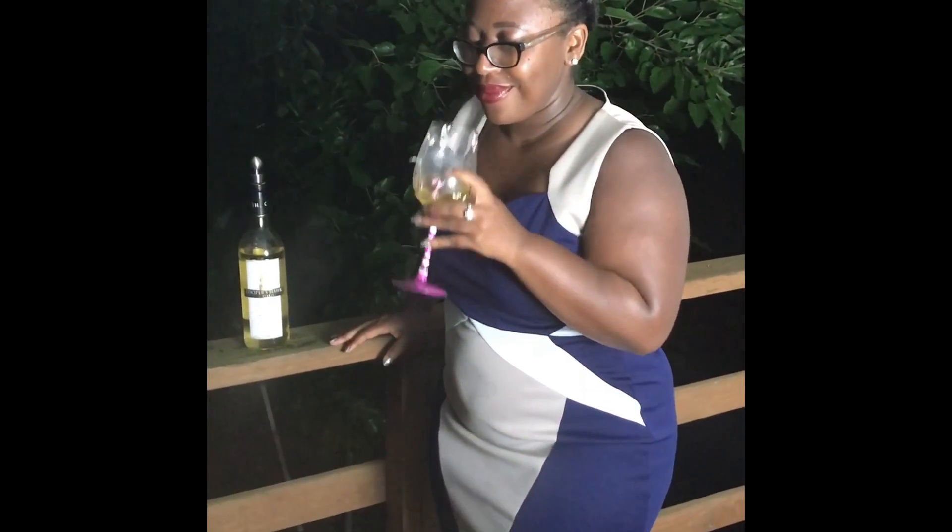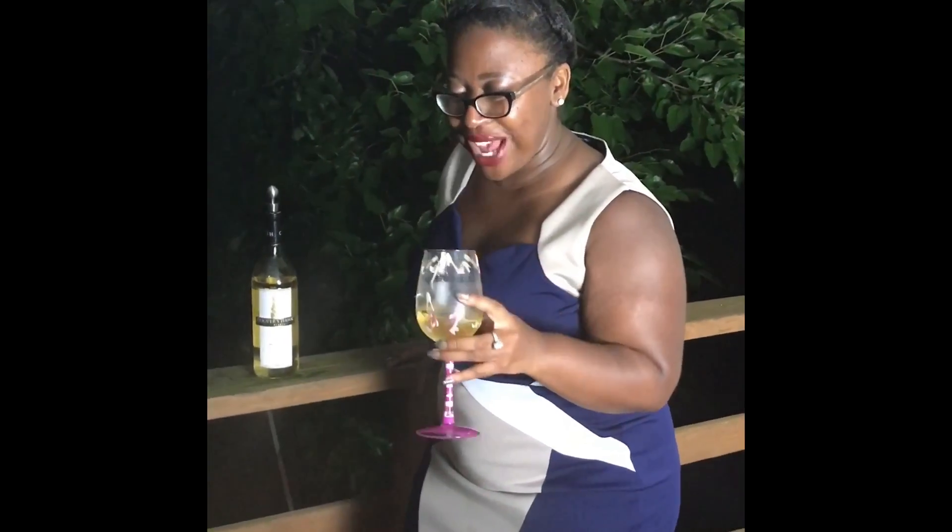Sniff it. Okay, this is what I think I'm smelling. Apricot. I feel like I know what an apricot smells like, but... I'm going with apricot. Peach. And some grapes. Now I'm going to go look at the ingredients in my blog to see how many of them I actually got right.